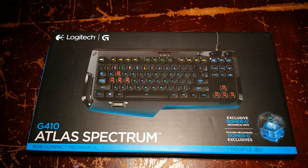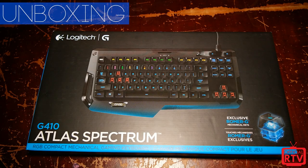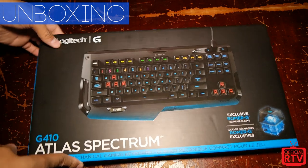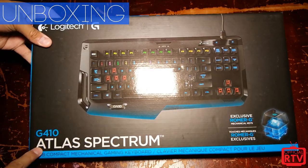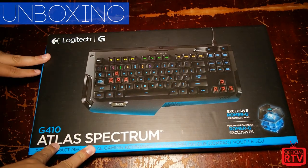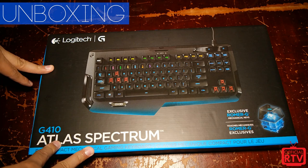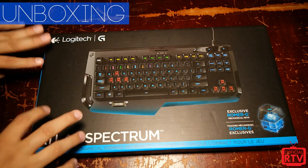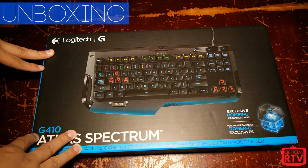How's it going guys, Rob here for Official RTV with a very special unboxing of a brand new product. This is actually the G410 Atlas Spectrum keyboard, just announced from Logitech. If you're watching this it was probably announced yesterday, but we were able to get it two days ago and this is the first unboxing for it.